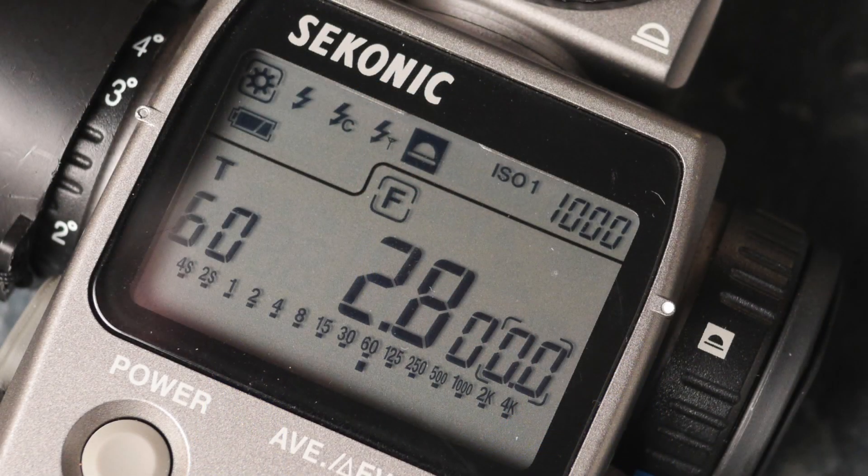It's from the Sennheiser directional shotgun microphone, and as you can tell we're at a sixtieth of a second, F28.000.